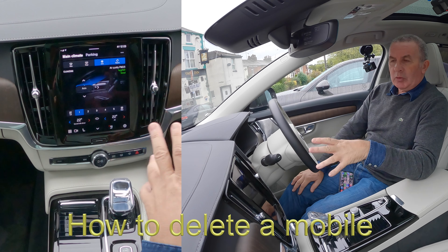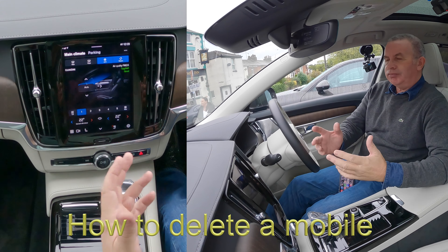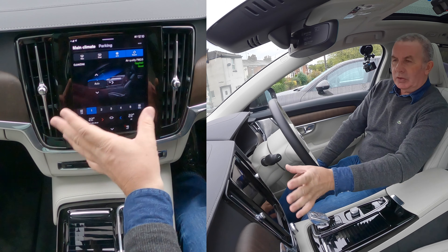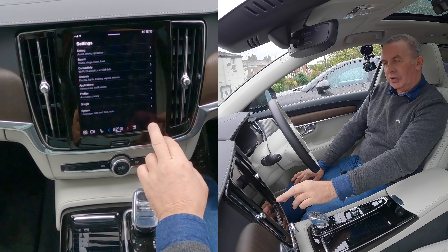I'll show you how to delete a mobile from the Google Assistant audio system in this 2021 Volvo V90. From any screen, you've got Settings in the corner — go into Settings.